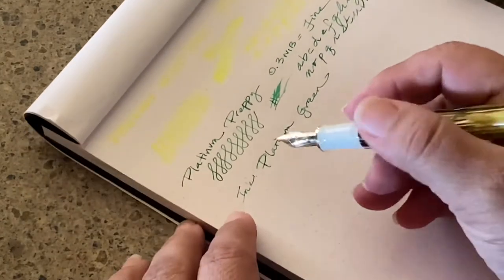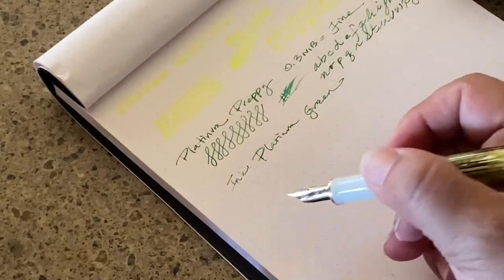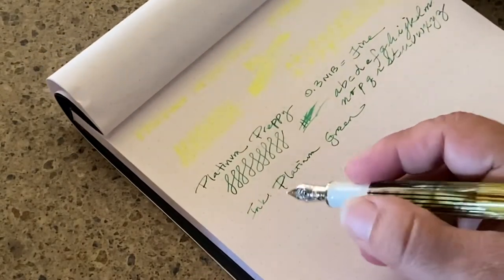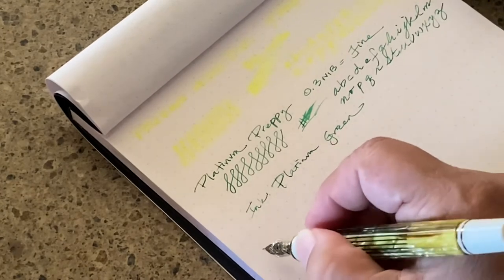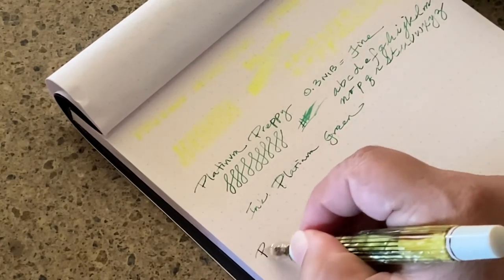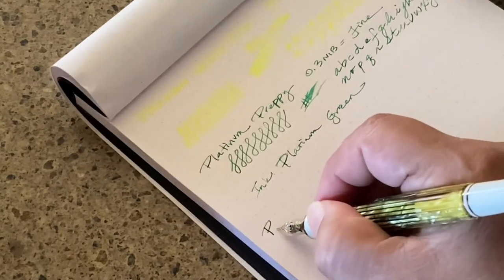I usually don't write with my pens posted, so we are going to use my Rhodia dot pad to see the ink. I notice I had a Platinum Preppy with green ink last — I must be going through a green phase. Let's see — this is right out of the box.